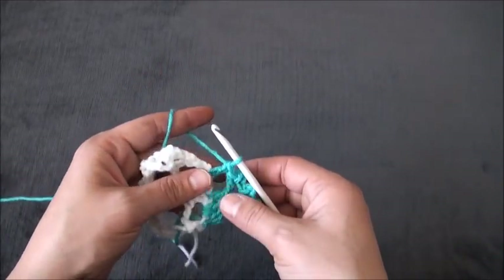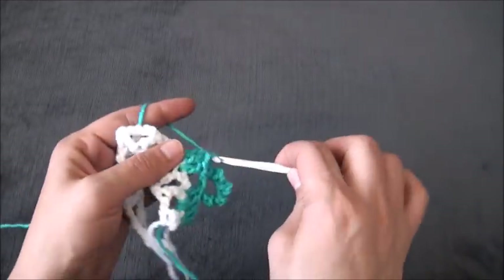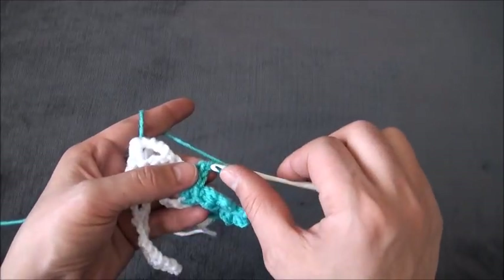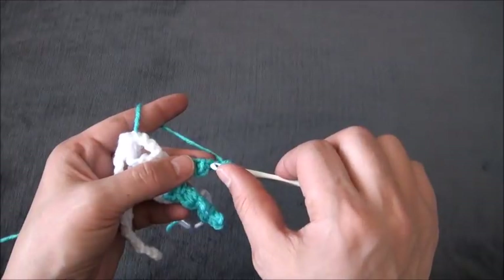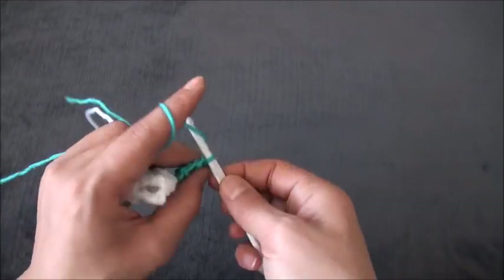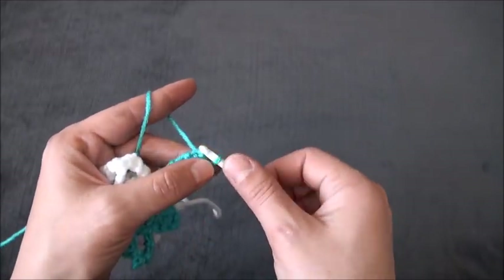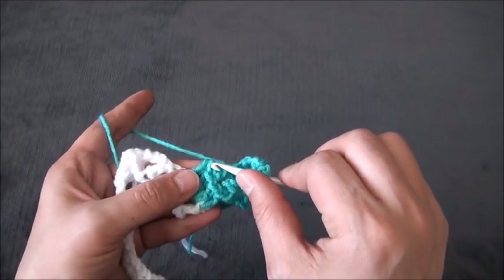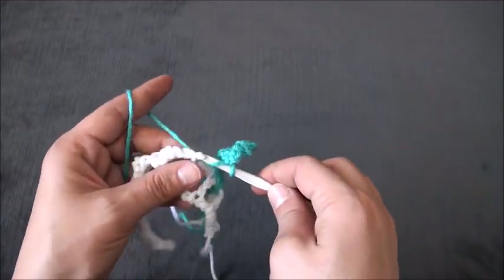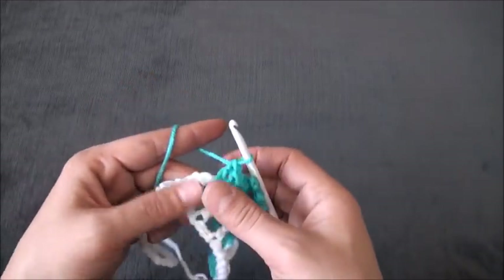Through the next double crochet chain I'll make one double crochet. This pattern only has two rows. Through the next two-chain loop I'll make two double crochet, through the next double crochet chain I'll make one double crochet. Again, I'll chain 3, through the third chain I'll make a slip stitch, repeating chain 3 and slip stitch five times. Then right here through the last double crochet chain, through these two loops, I'll make one double crochet.